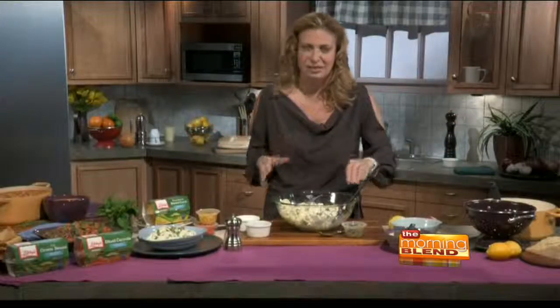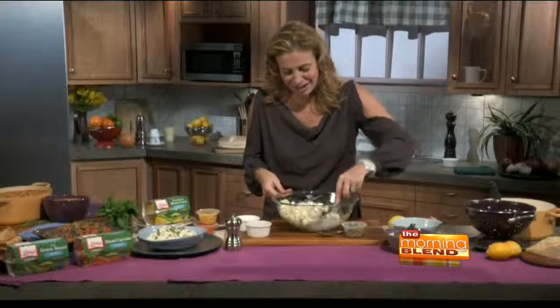And he says, 'I don't like peas,' and I say, 'Of course you like them — you ate them already!' And I know we're making this recipe right now, but when it comes to packaged foods, maybe parents think they're not getting what they really need for their kids. But it's just about reading the labels and knowing what you're looking for.